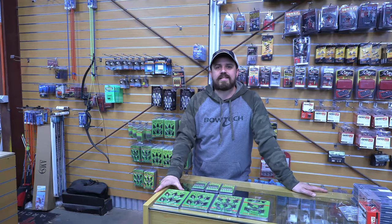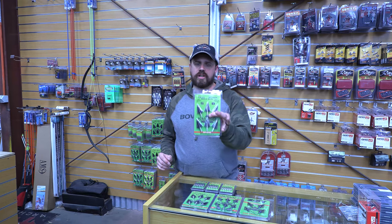Hey everyone, Joel from Archery Supplies here, and today we're going to have a quick look at a broadhead — an Australian made broadhead from Cayuga.